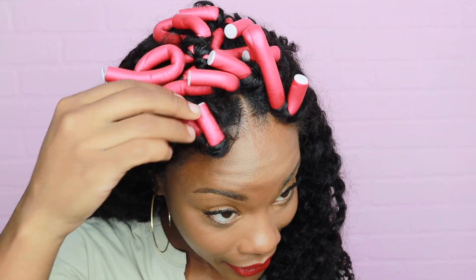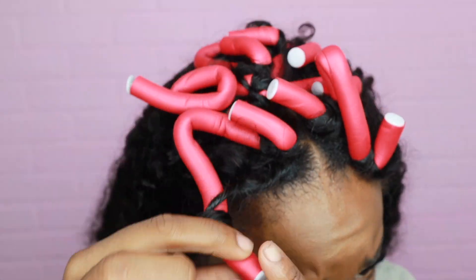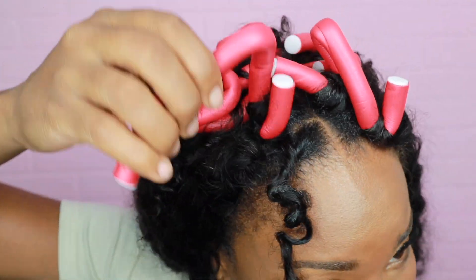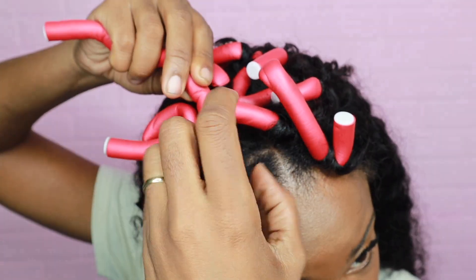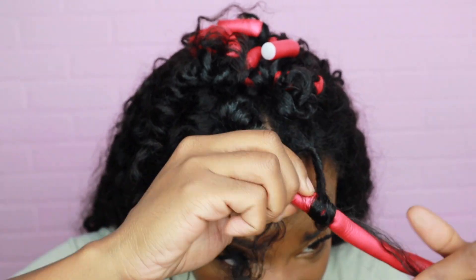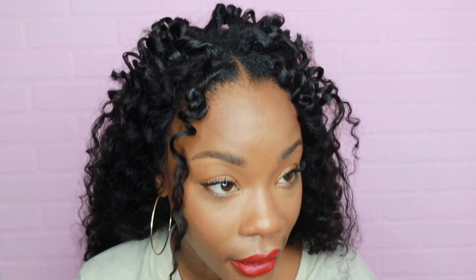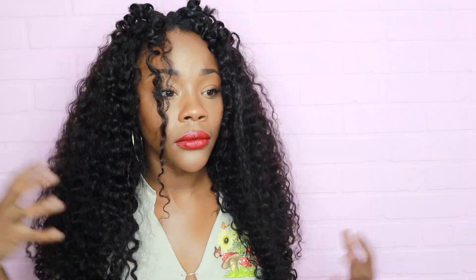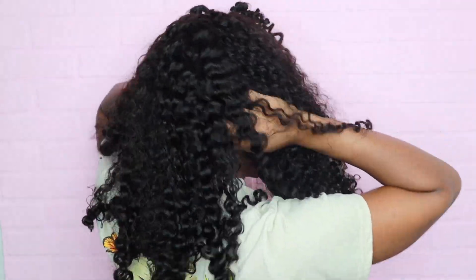Okay, so it's like the next day — let's get right into it. Last night I did put a bonnet on my head. Now the real test. The actual flexi rod part of my hair actually looks good — now I gotta try to blend it though. So let's fluff it out first. The back is still up, girl — put it back down.